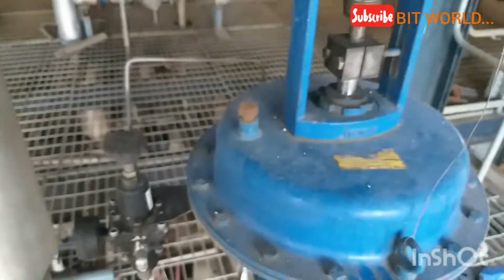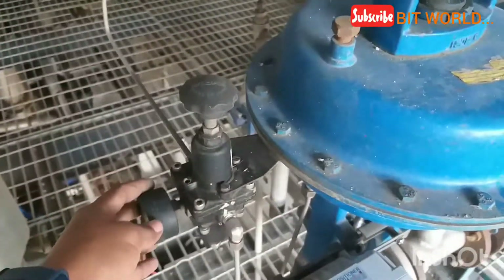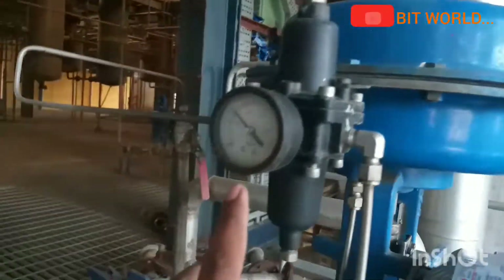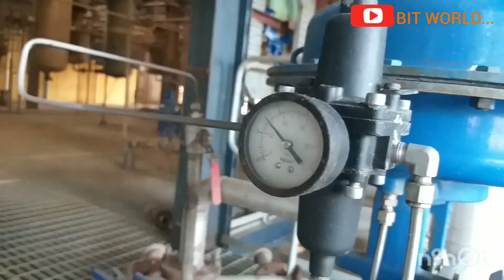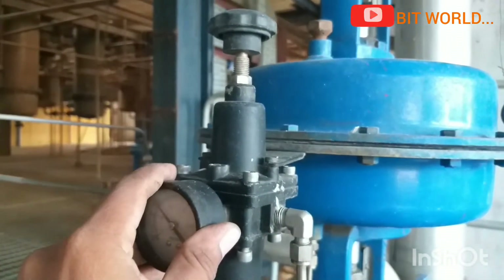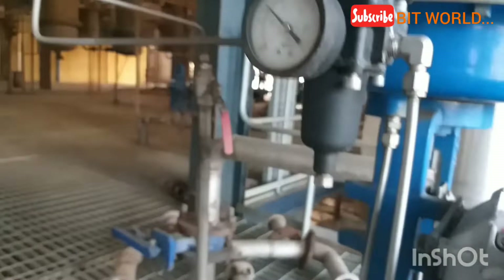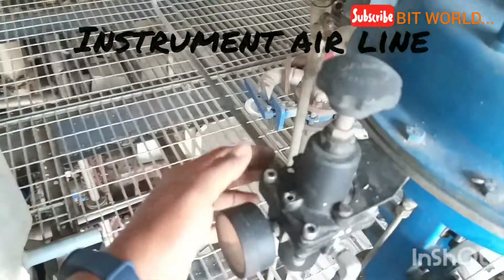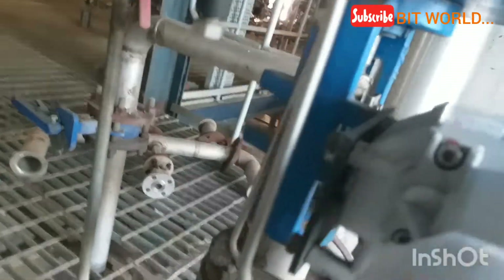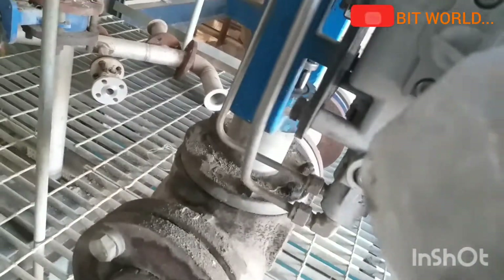I will show you the air supply. This is the air filter regulator — you can set the air pressure to whatever your valve requires. It also filters the air and drains moisture and water. The airline is connected from the compressor to the inlet of the air filter regulator.